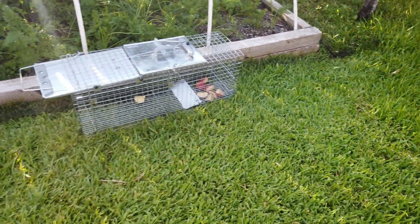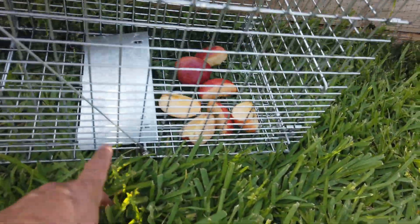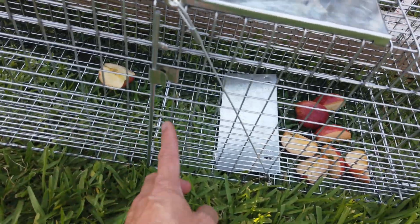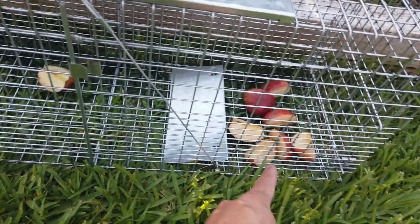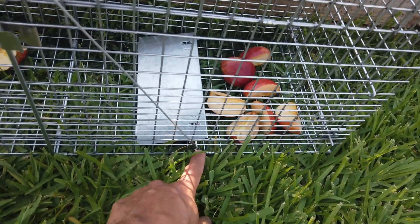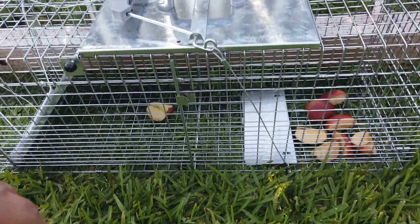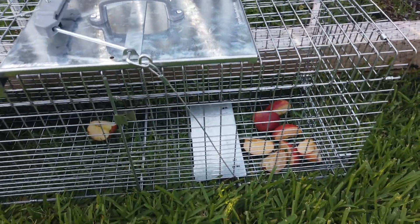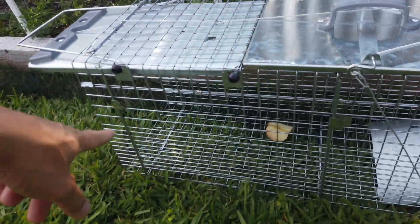The solar lights are set to dusk to dawn and low intensity, and when they sense motion they go to high intensity. We will see later tonight. On how this trap works: if the critter comes in, eats the apple, and then goes for more apple inside — boom — now he is trapped. Just flip it like so and it's ready to go.